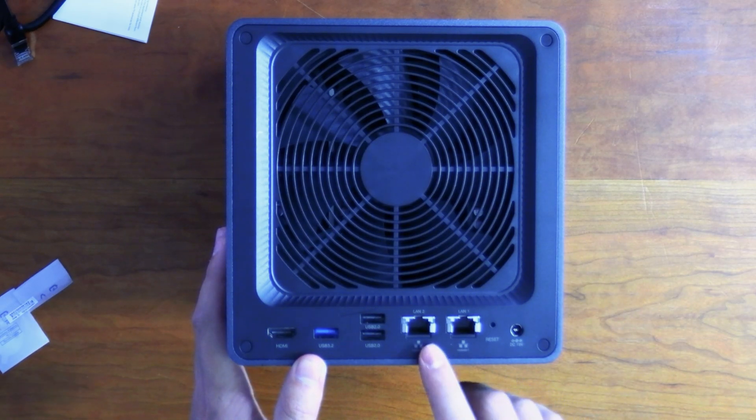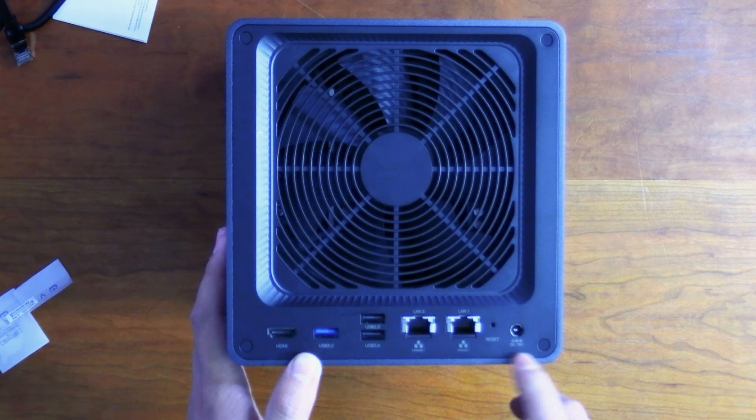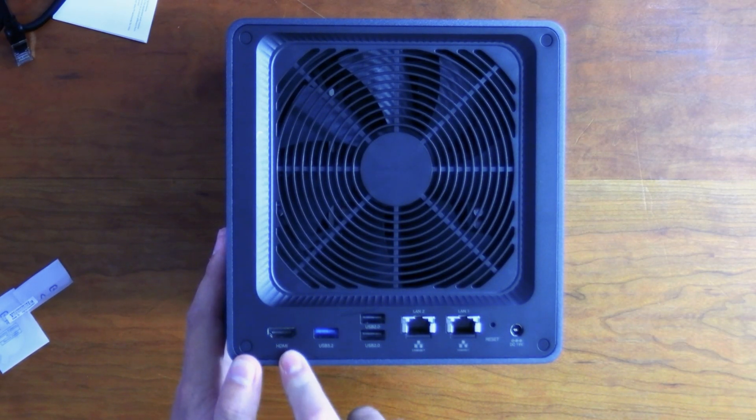On the back of the NAS we have two LAN ports — LAN 1 is a 10 gigabit port and LAN 2 is 2.5 gigabit, which is great if you want to connect two devices simultaneously. Personally, I'm going to connect the 10 gig port to my new 10 gigabit network and use USB-C as a direct connection to my PC. We also have a 19V power input, a reset switch, two USB 2.0 ports, one USB 3.2 port, and an HDMI out for monitoring.